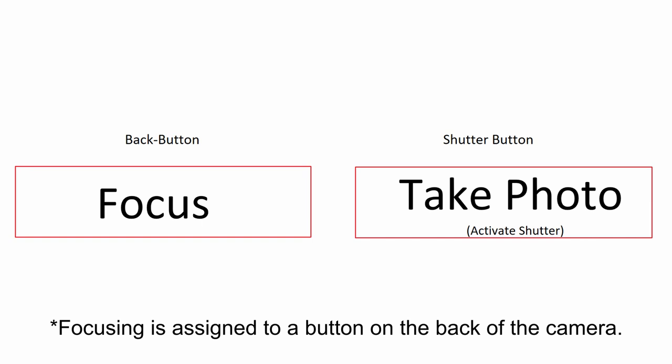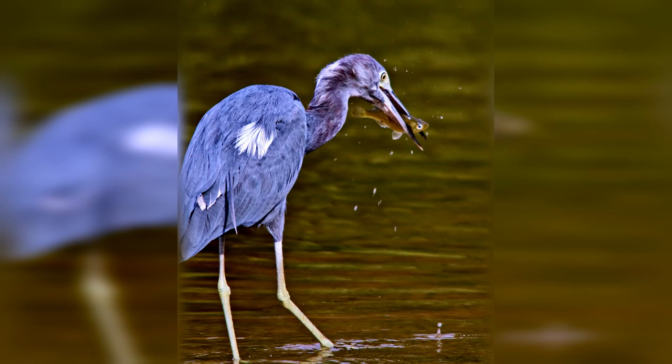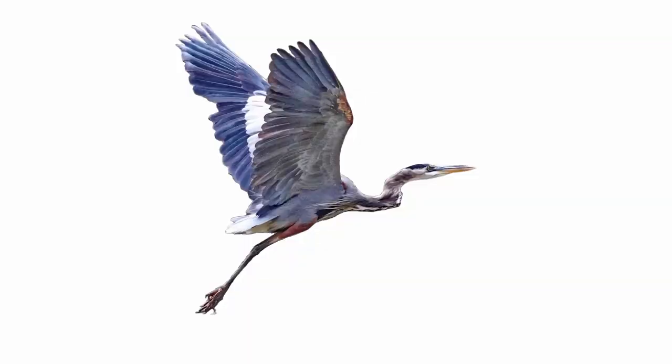This way, the shutter button doesn't spend extra time focusing. So why should you use this? Well, it comes down to speed. Your camera will be able to take more photos when it doesn't spend time focusing between every shot. This is really useful in situations where the subject is moving really quickly, such as sports photography or birds in flight.